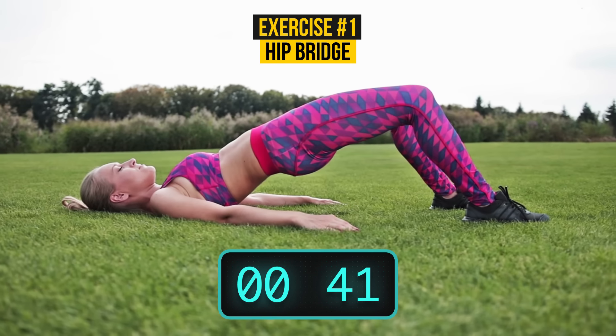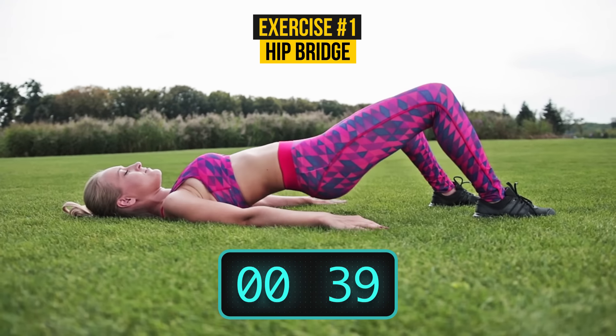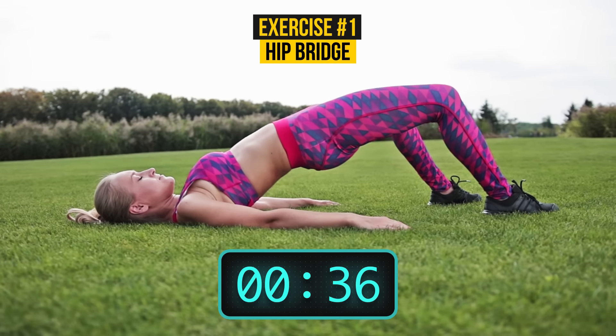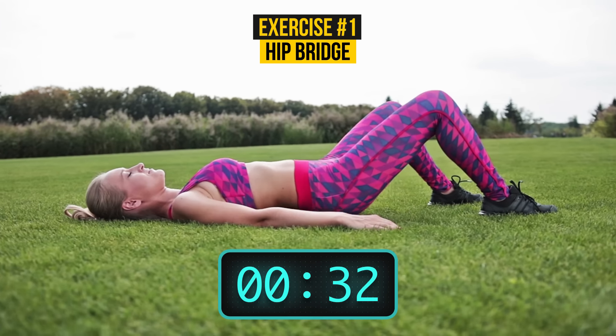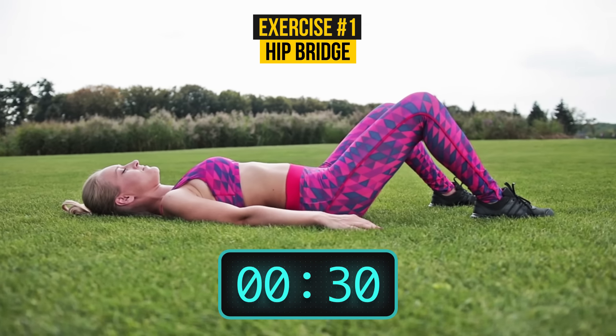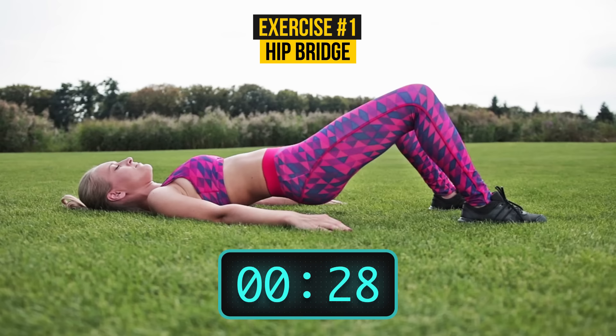How are you doing, by the way? Keep going! There are also other types of bridges you can try, such as a single leg bridge, inverted bridge, narrow bridge, and others. But let's concentrate on a basic hip bridge for now.